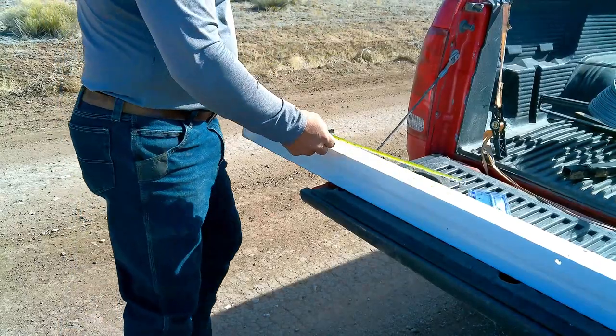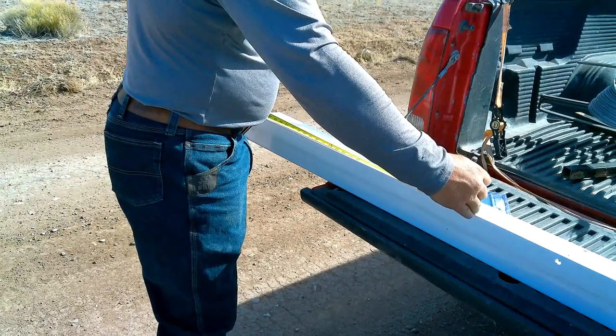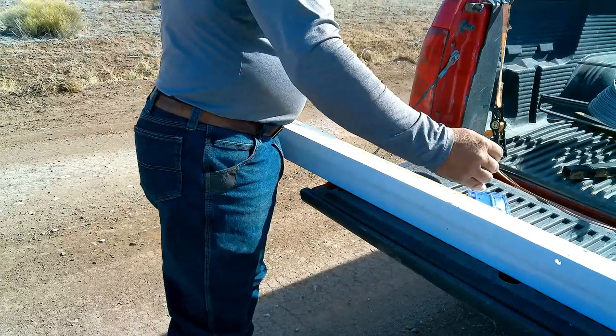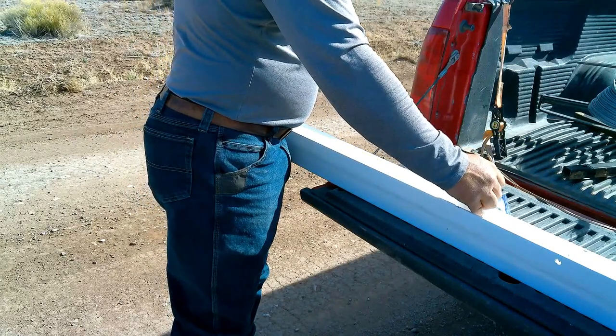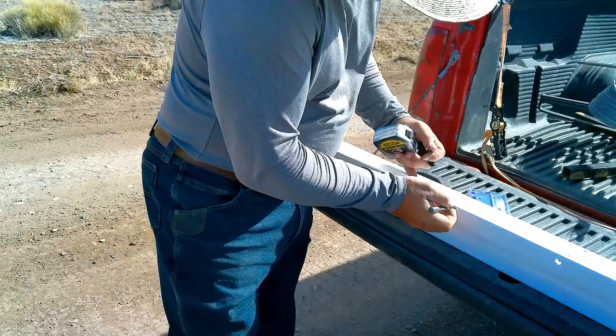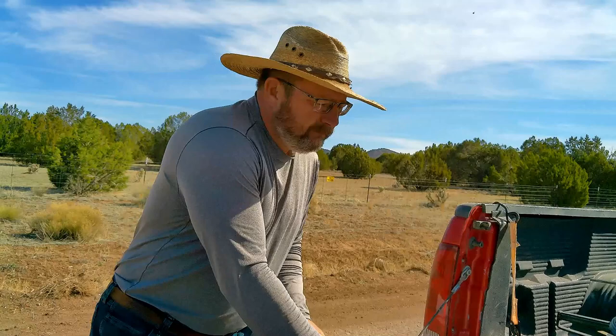Our hole is going to be 30 inches deep. I'm going to mark our posts for 30 inches, and that's going to be the ground line, roughly.